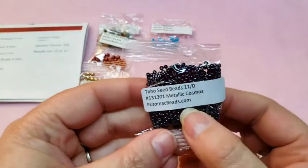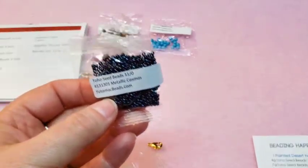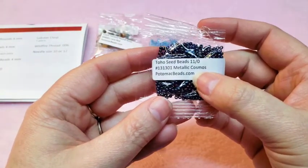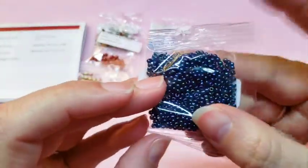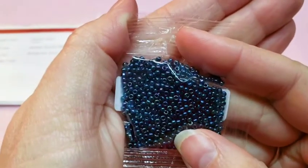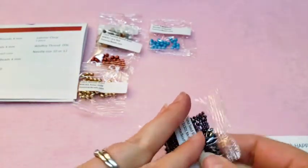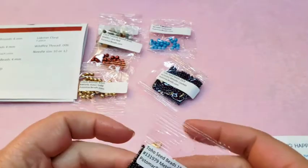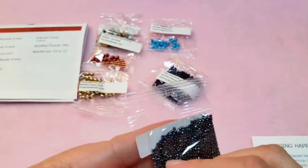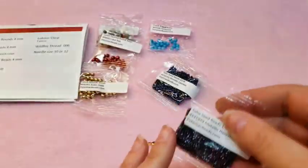Then we've got Toho 11-0s in Metallic Cosmos — this is a really pretty color. I don't know if you can see all those greens and blues, but they're really, really pretty. It says we got 7 grams of that. And then our 15-0 color is Metallic Hematite, and it says we got 4 grams of this.